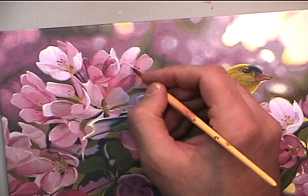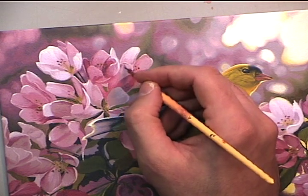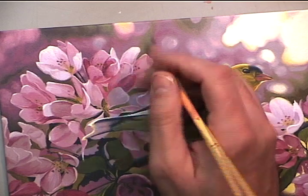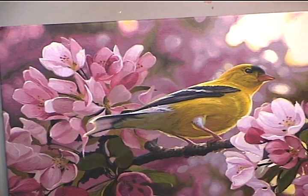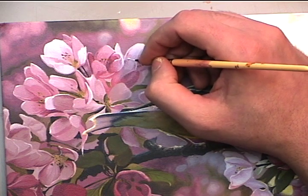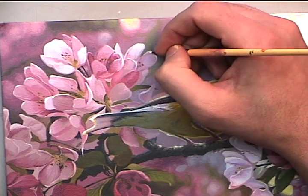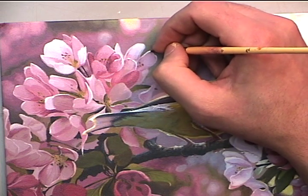With my rim lighting I want to make sure that any of the highlighted edges that I'm painting are those that are facing in a directional view of a light source. And I also want to make sure that my darks are being painted in on the back side of anything that is catching light. So just be aware of where your light source is and paint according to it.